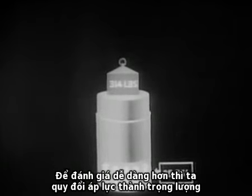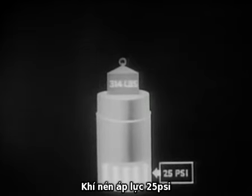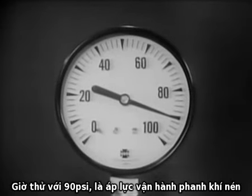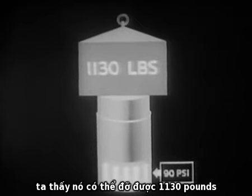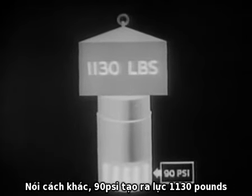This pressure can best be appreciated by showing its equivalent in weight, as demonstrated with this piston and cylinder sketch. 25 pounds per square inch of air pressure is exerting enough force on the bottom of the piston to support a total weight of 314 pounds. Now, 90 pounds per square inch is the pressure at which air brakes operate. By increasing the air pressure on the same piston to 90 PSI, we find it will support a total weight of 1,130 pounds. In other words, 90 PSI of air pressure is exerting 1,130 pounds of force.